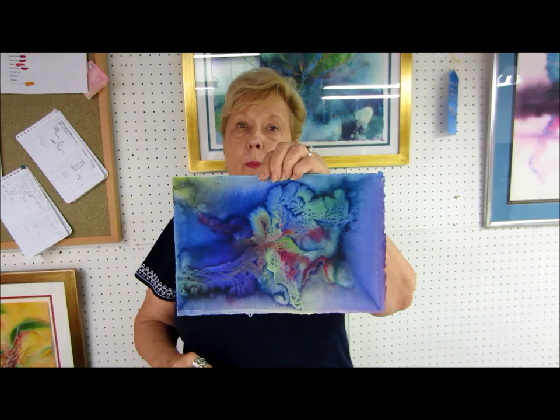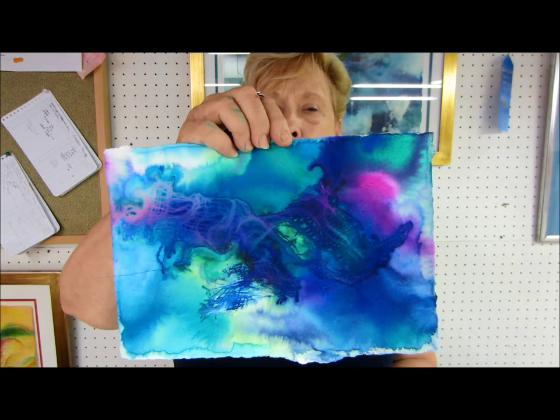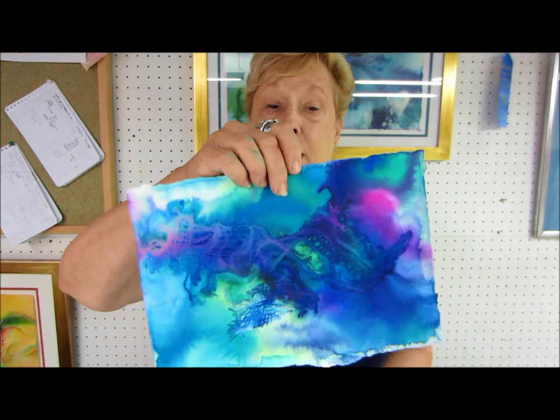Here's number one which has been enhanced, and number two which has not been enhanced yet, but you can see all the gauze and everything that I put on there. This is going to take a long time to dry, but the fun part about it is when I turn it around it's just as pretty on the back side as it is on the front. So we're going to get started.